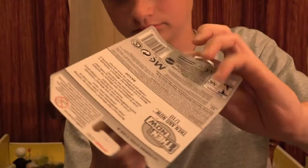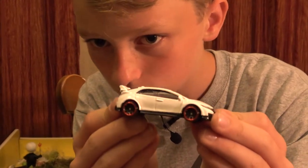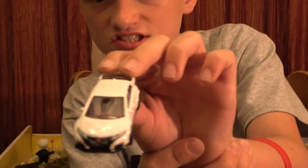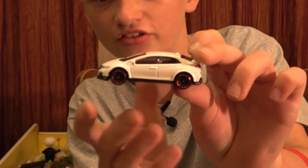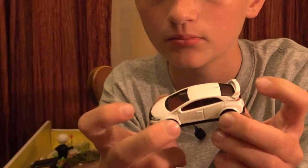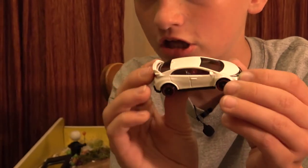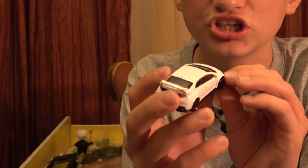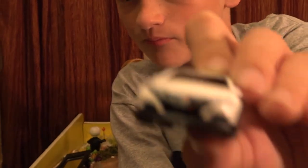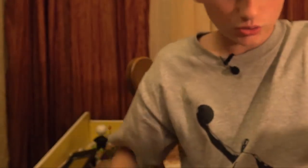This one is the Honda Civic Type R - it's a white car. My mom and my grandpa have Honda Civics, but they're not the Type R. My sister was actually looking at a Type R to buy it - the same exact day I bought this. She didn't know I was getting this and I didn't know she was looking to buy it. It was a really cool coincidence.